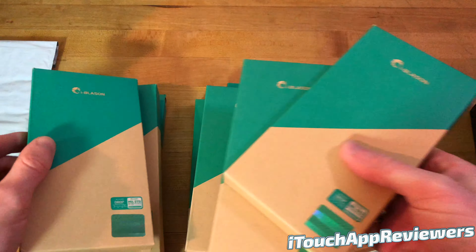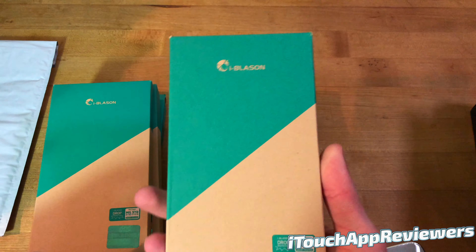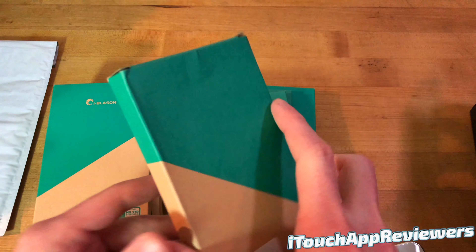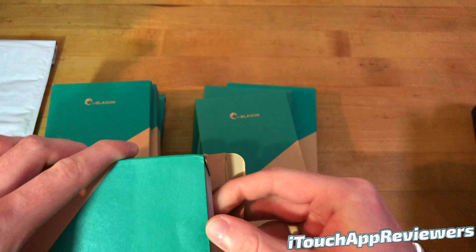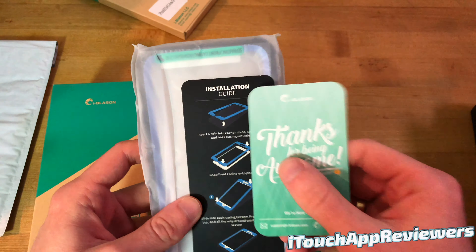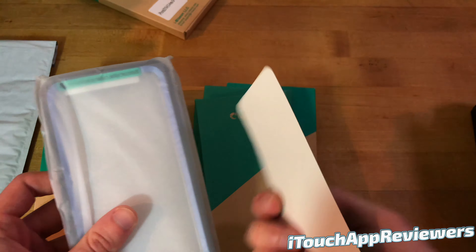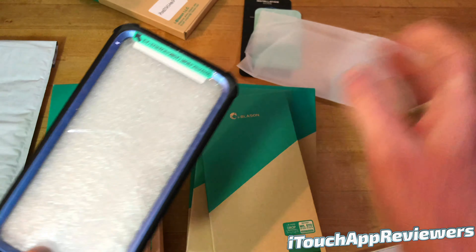And this is going to give you guys a great opportunity to see all the different designs that they have to offer. Here's the first one we're going to open up. I will link all of these down below so you guys can check them out yourselves. Comes in pretty simple packaging here. Let's just pull this out. So it actually comes with an installation guide as well as a thank you card, which is nice to have. And here is the case itself.